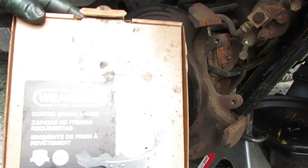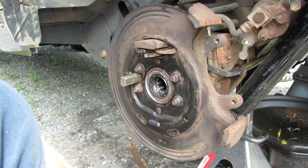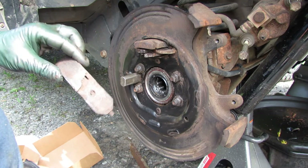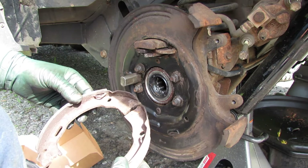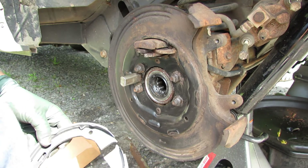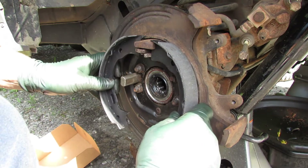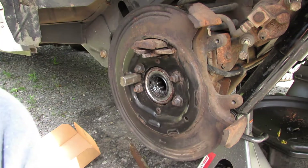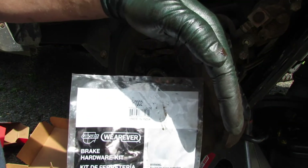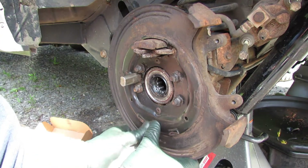I've got the brake shoes from Advanced Auto Parts — part number S701, at least that's the application for mine. You can see this one was on the back with no lining, and this one was on the front with a little lining left. I picked two at random to compare and everything is exactly the same. The last thing I had off was that one big spring, so let's get the hardware kit out. The hardware kit number is H7002 and it's got all the cool stuff in there including a new adjuster.